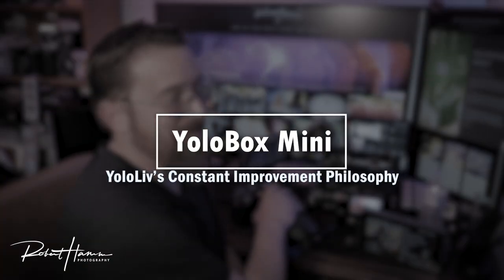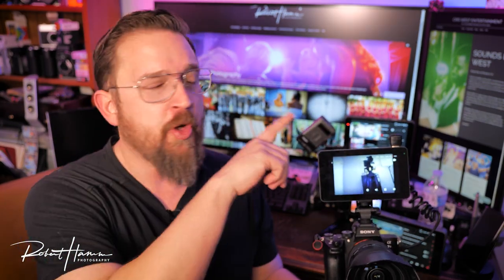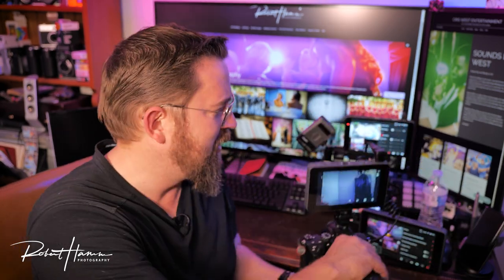And we're back — I hope you enjoyed that walk-around. If you did, don't forget to like and subscribe and leave a comment below. YoloBox Mini now on top of the Sony A7 Mark III with the Sigma 24-70 F2.8. Looking beautiful.